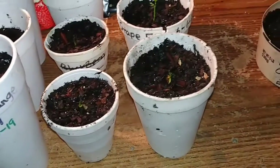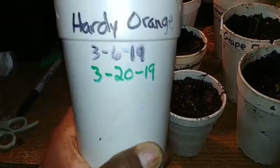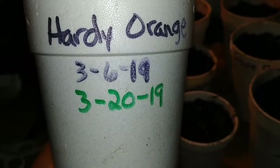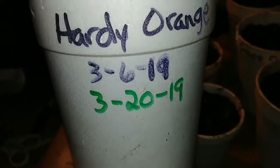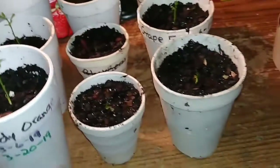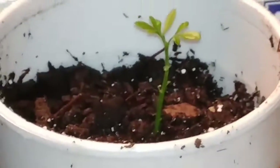They're all potted up. Some are smaller than others as you can see. If you'll notice here on this cup I've got two different dates. That first date, 3-6-19, is when I actually planted the seeds. This 3-20 is today's date, which is when I'm potting these up. They're looking pretty good — I'm satisfied with them. Just to give you an idea of what they're looking like, some barely sprouted but I went ahead and potted those up as well. For the most part, these are looking really, really good.